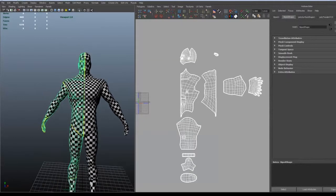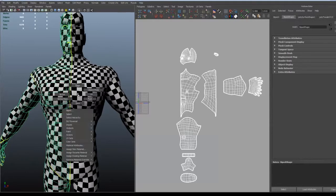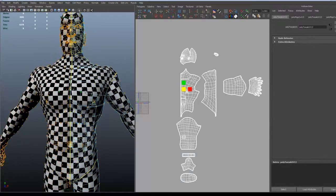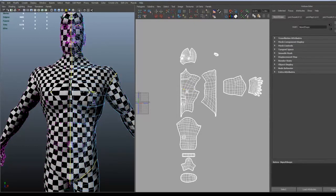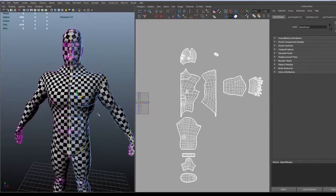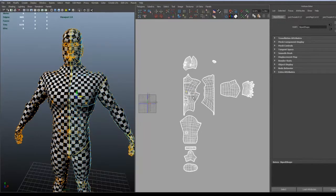You do that by just scaling the duplicate in minus one. And since they are instanced, you can just move one part and the other will do the same. So they are identical, of course.